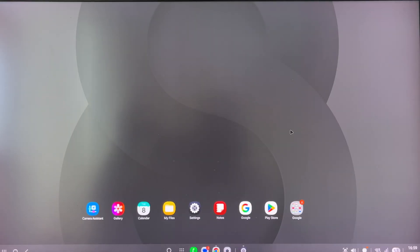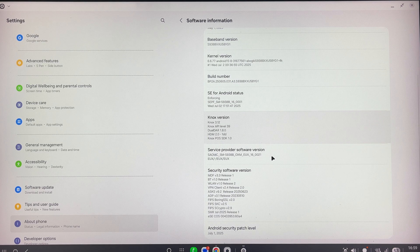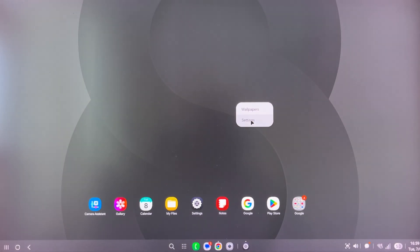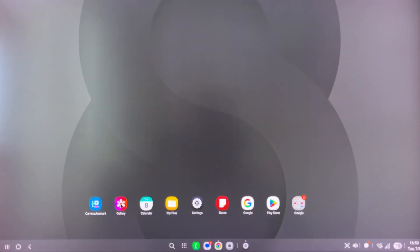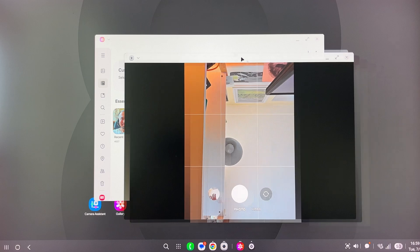Welcome back guys. This is Samsung DeX running on the latest test One UI 8 build, the BYG1 — a build that I've been testing since yesterday. Not bad. There is a new kernel, and besides the kernel update, there is a new version of the One UI home, a new version for the gallery app, and also a new version for the camera app.